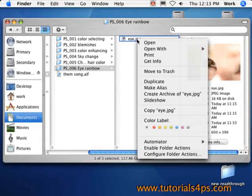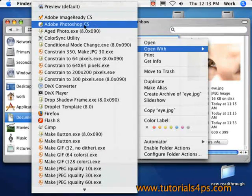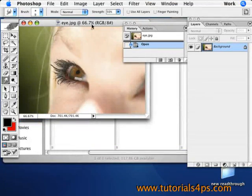Welcome to tutorialsforps.com. Today I'm going to show you how to change the eyes — specifically, how to put a rainbow color into a subject's eye.